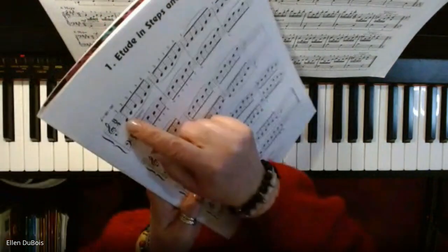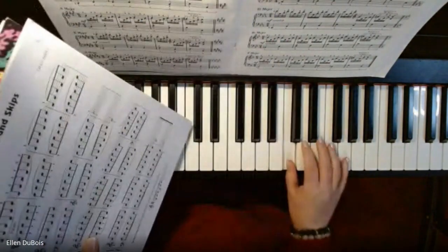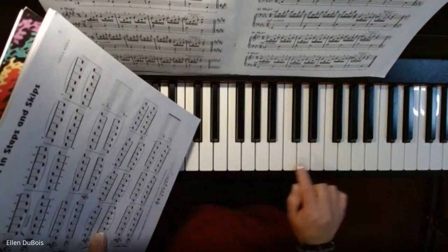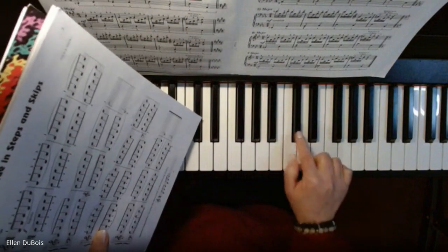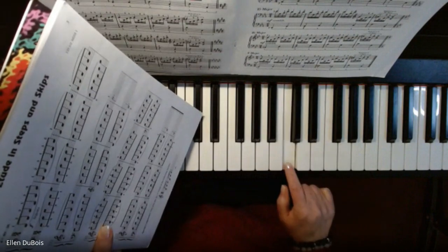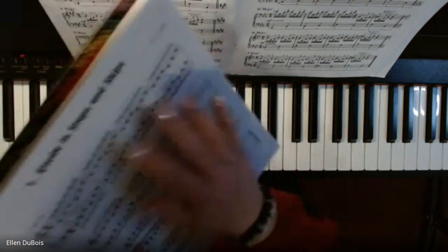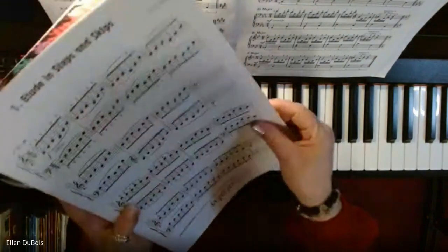A step is when a note is right next to the next one — so when you step, you're not skipping anything, well except for the black keys, but those are steps. And when we skip, we literally skip a note, we skip a key. That's what this whole exercise is about.